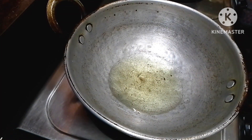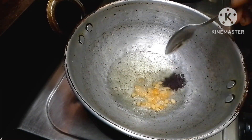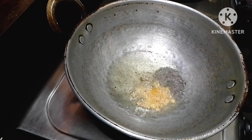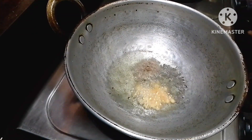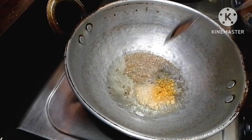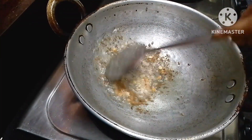Put the curry in for a little bit. Put a little bit of oil in the pot — about half a teaspoon of the dough mixture.